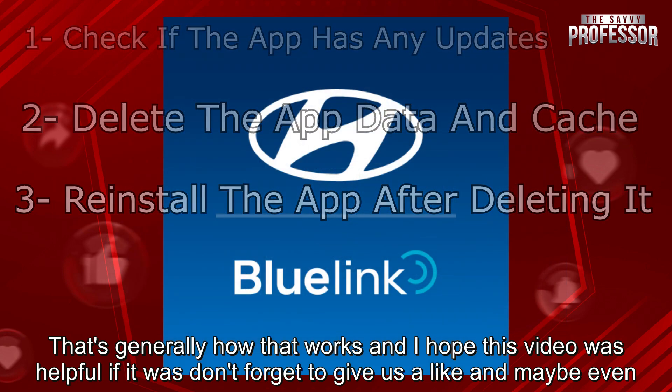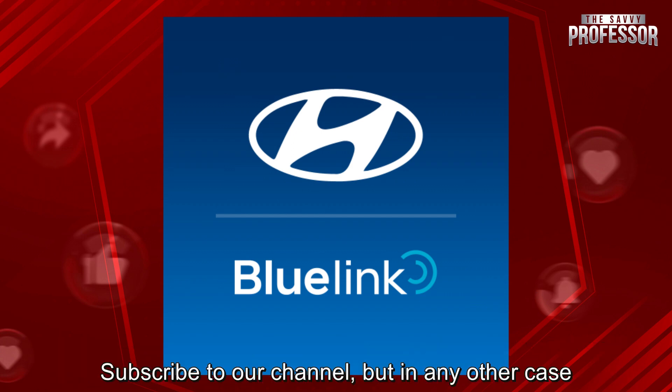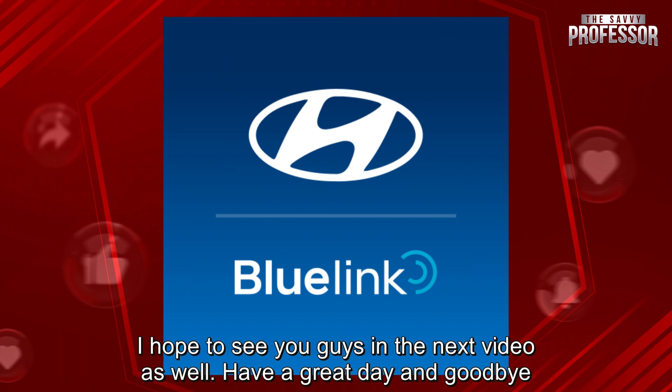That's generally how that works and I hope this video was helpful. If it was, don't forget to give us a like, and maybe even subscribe to our channel. But in any other case, I hope to see you guys in the next video as well. Have a great day, and goodbye.